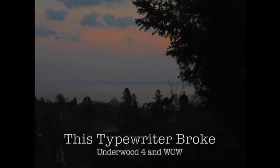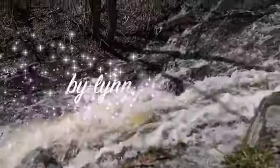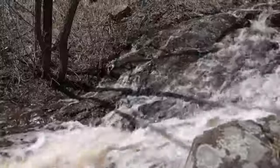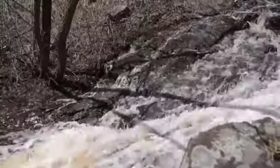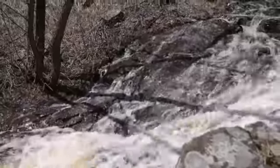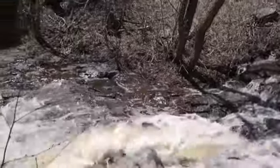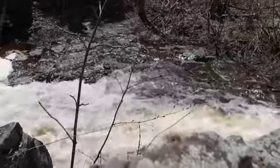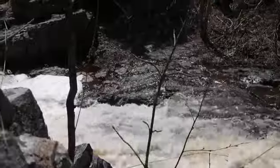Welcome to this Typewriter Broke. This episode is pretty complicated — it's about as complicated as rushing water down a stream like this. We've got lots of different threads, but the basis of it is the Underwood Five that William Carlos Williams used.